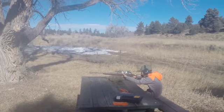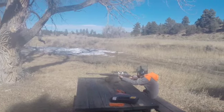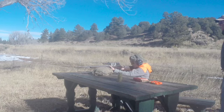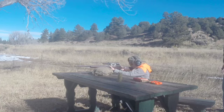What do you do? No plug. Okay, take it off safe. Don't put your finger on the trigger. On target.